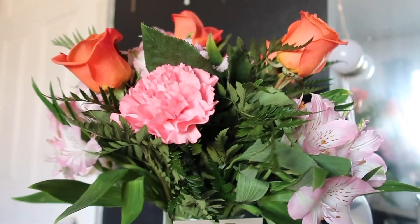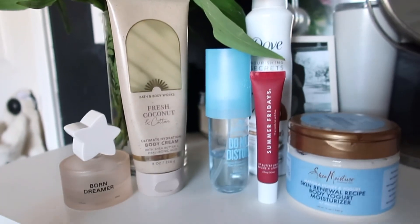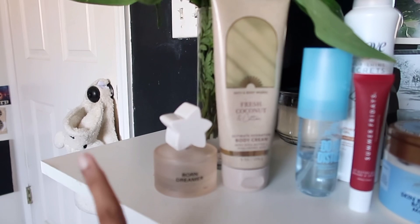Now for my post-shower care — look at the flowers that Geo got me for National Girlfriend Day, so cute! So for perfume, I use Born Dreamer. This one lasts forever, so I like to layer it.